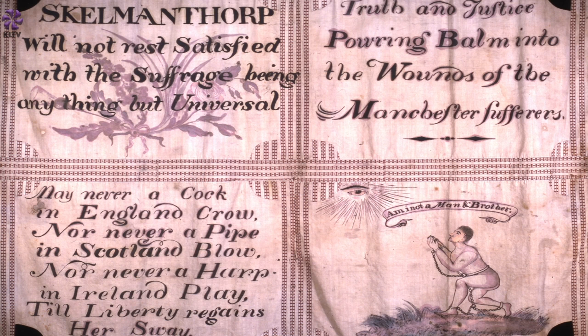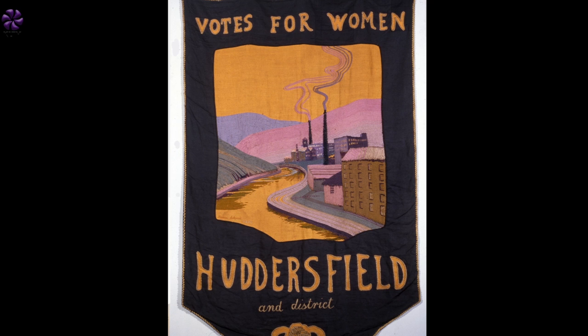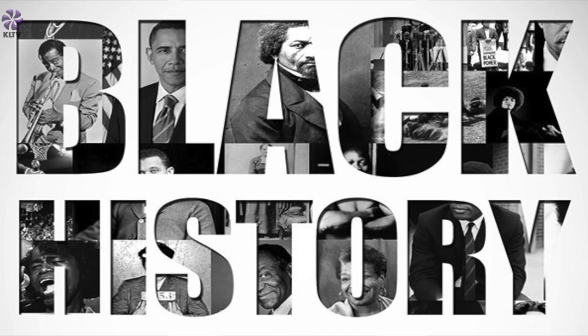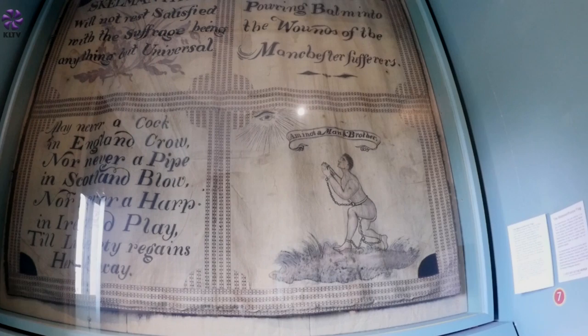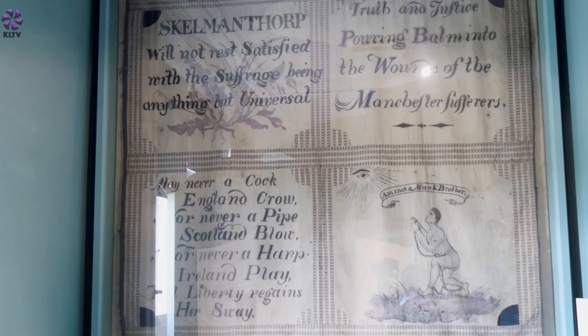It really shows there was a strong movement of people campaigning for greater freedom, greater liberties, and a greater say in how things were run — looking for parliamentary reform, wanting the vote. Very much a part of a wider tradition in this area of radicalism and rebellion. The flag has a connection with black history. Its overall message of freedom and liberty for all has encompassed an abolitionist image, and that's a great example of how the people of Skelmanthorpe were looking beyond themselves — thinking about everybody's rightful place in the world.